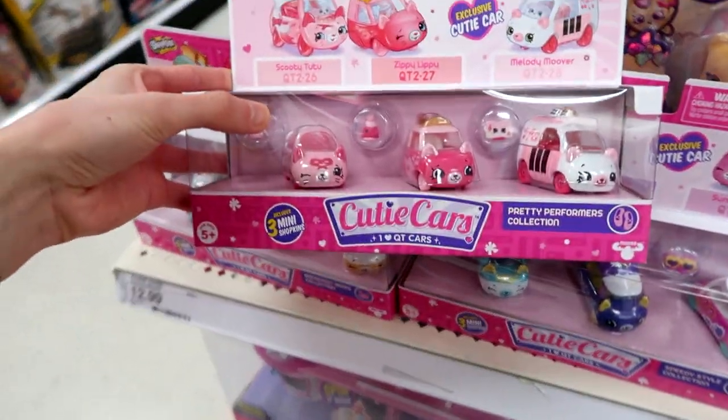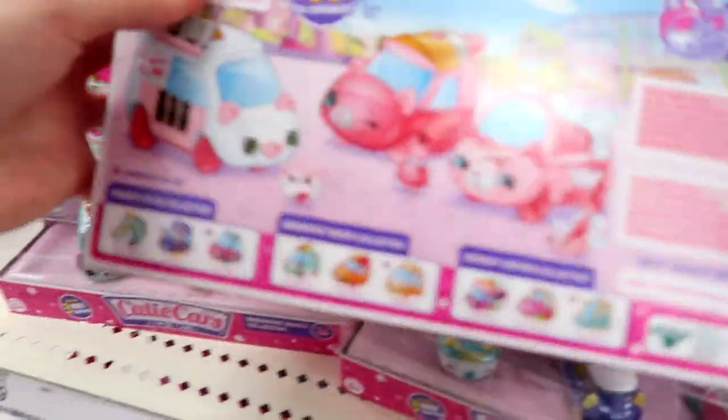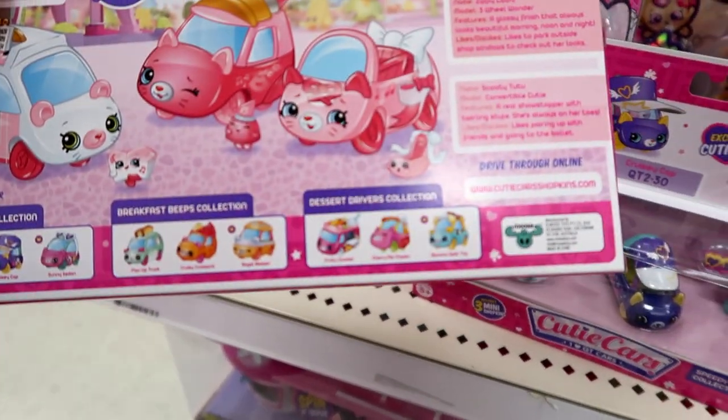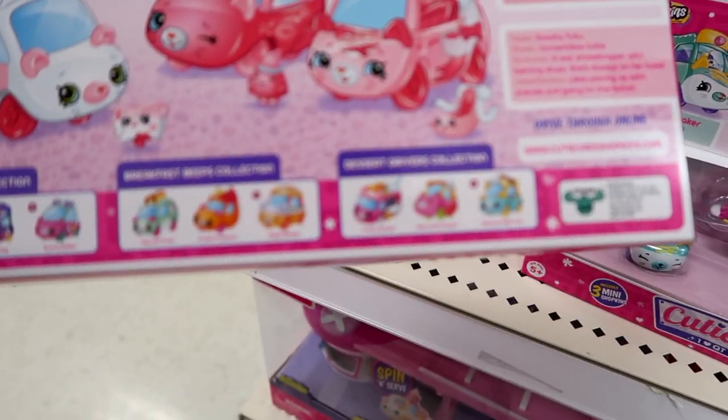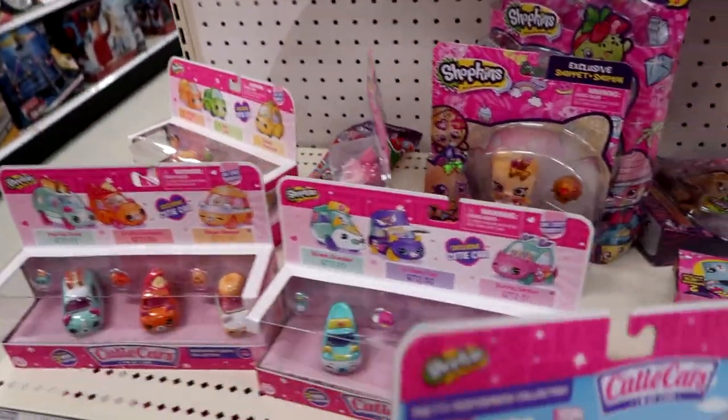At this end cap they have some Cutie Cars Series 2 — only three of the packs though. Which one are they missing? They don't have Dessert Drivers, I think, because Breakfast Beeps looks so cool. I'm going to grab all three of these packs for sure — I've been waiting so long for these to come out.